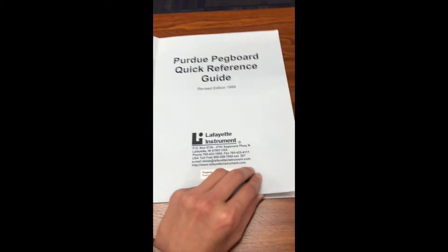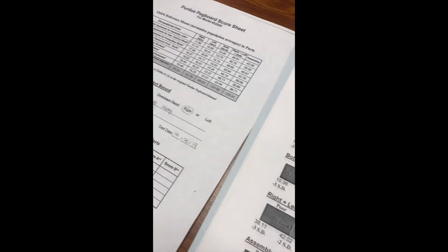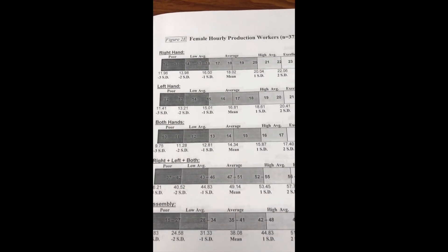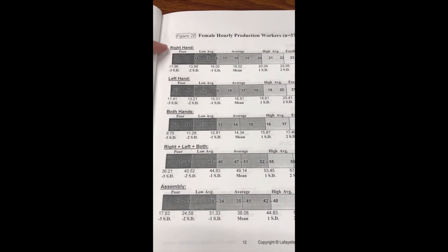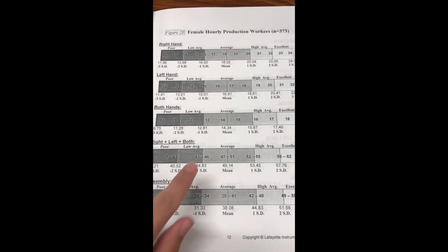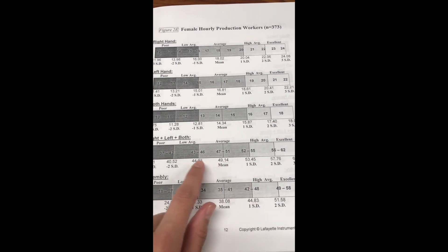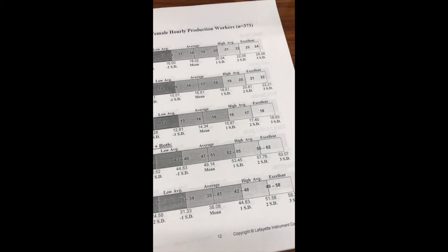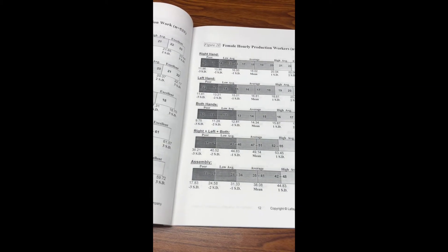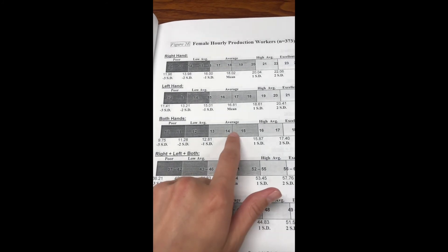You can look at the Purdue Pegboard Quick Reference Guide and find what occupation they are in. Miss Jenny Ryder is a female hourly production worker. For each of the categories — right hand, left hand, both hands, right plus left plus both, and assembly — you can look at the standard deviations and the average to see if she is within normal limits. In Jenny's case, her scores indicate that she is within normal limits for each of the categories.